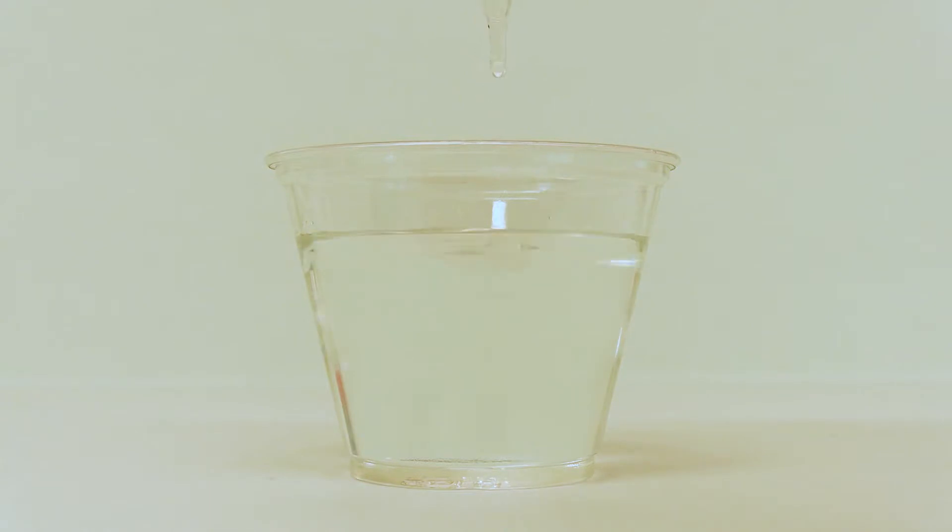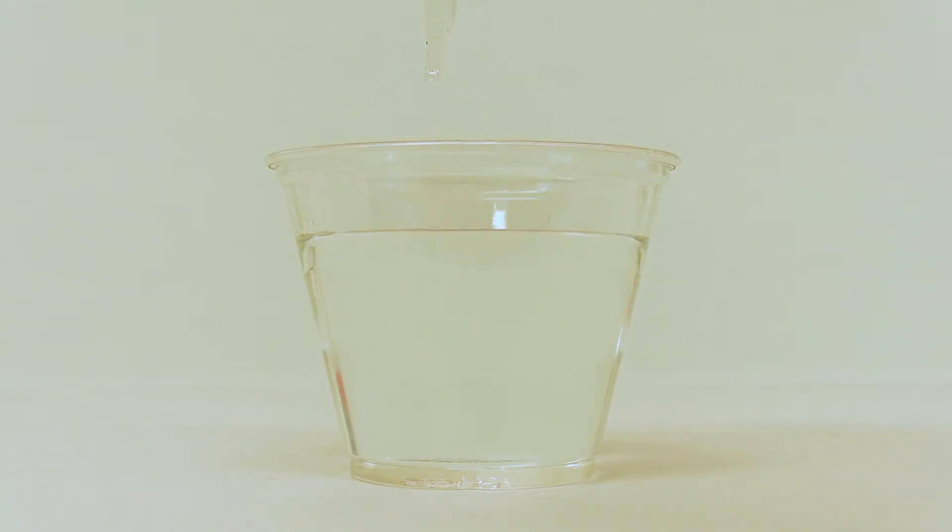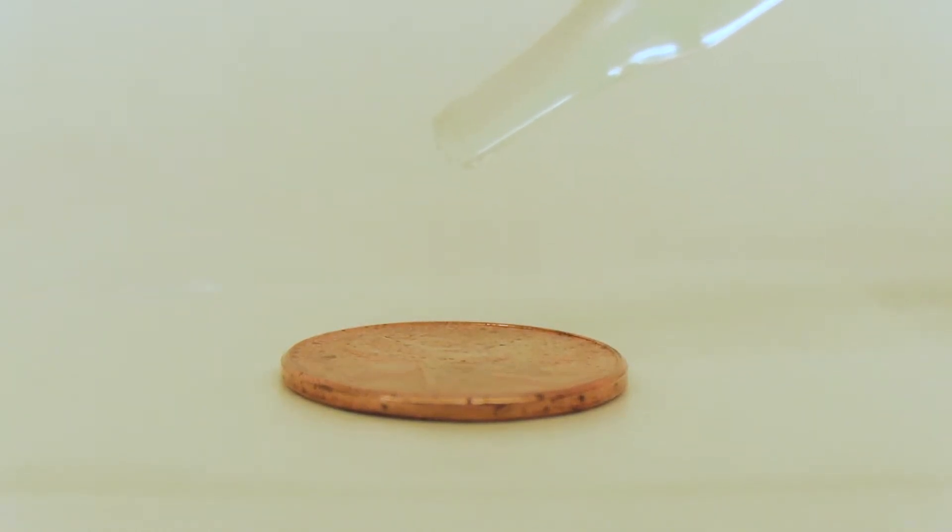If you squeeze it fast, all the water is going to come out, but that isn't going to help you with your experiment. Fill your dropper and take your best guess as to how many drops you think will fit on the top of that penny before it spills. When you're ready, slowly begin squeezing one drop at a time onto the top of the penny.